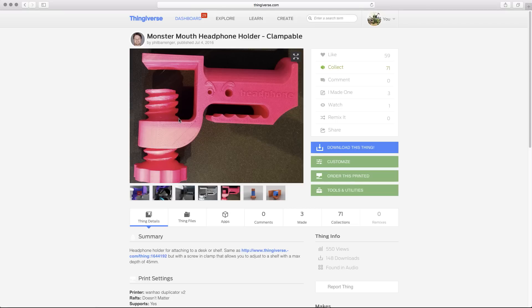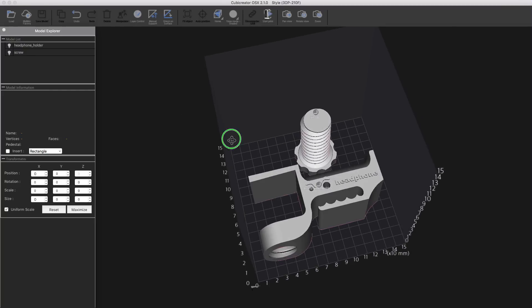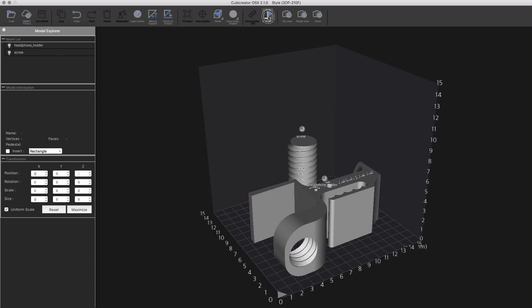I think this is fantastic. So I downloaded the files and I'm gonna bring them into Cubic Creator. Now that the files are in Cubic Creator, I'm able to take a look and make sure they'll fit on the build plate of the Cubicon Style. Those are gonna work out nicely. Let's start the print. Once you hit Start Print in Cubic Creator, that's when you can play with all of the settings — there's Fast, Standard, and Slow. I'm just gonna print these Standard ABS.